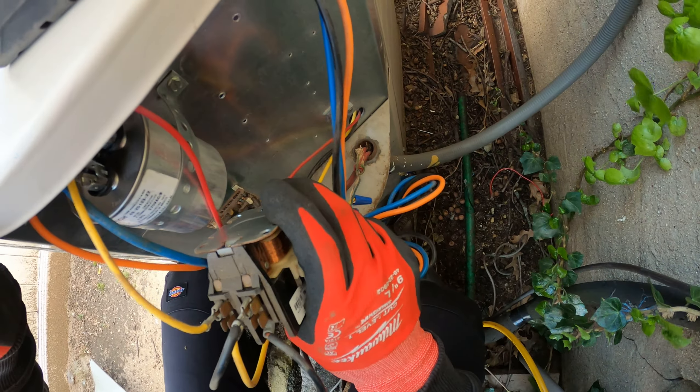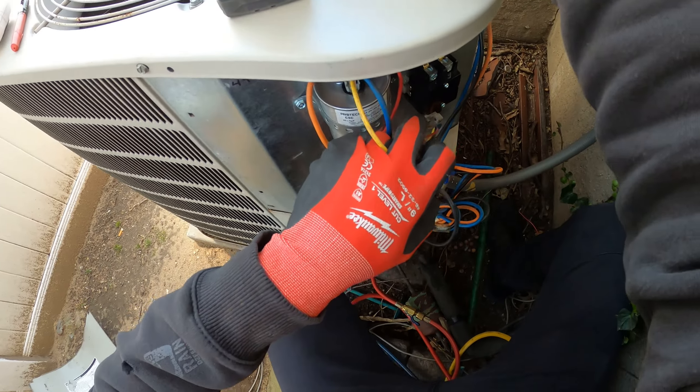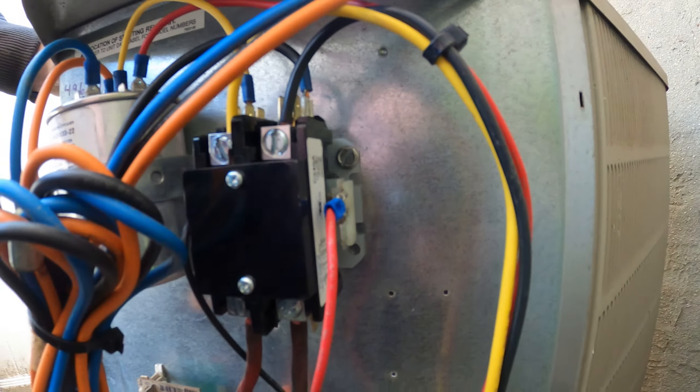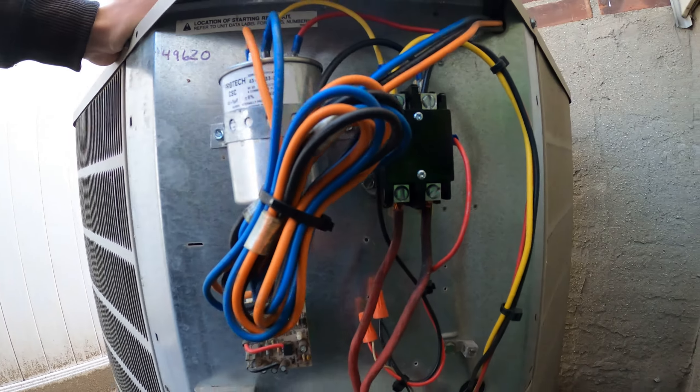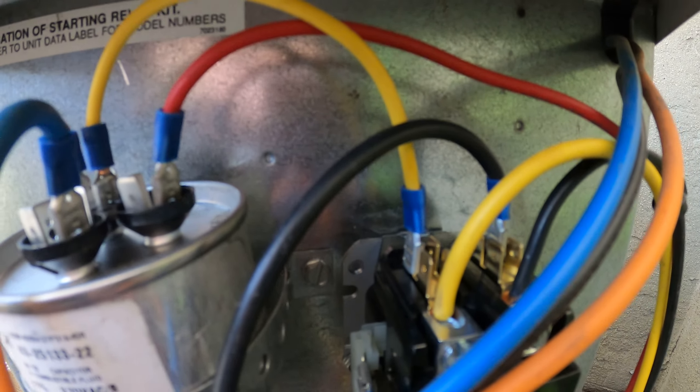I'm going to start by mounting my new contactor. Looks great — we're just going to go wire for wire. That is quite a difference; looks really good. Everything is nice and clean and all the connections are new.